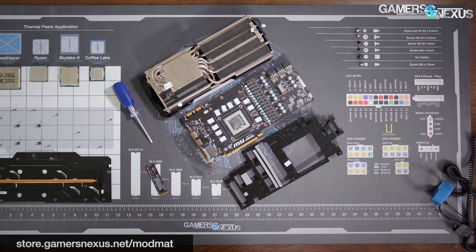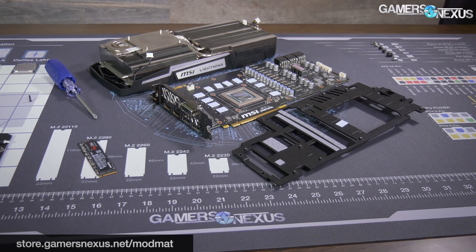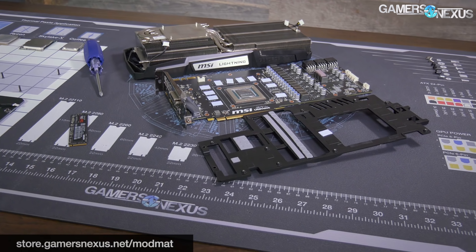Surprisingly decent, which is all it takes to make me happy these days — it's been a year of disappointment in cases, but things are looking up. The H500P Mesh was good, this was better than expected. Hopefully it keeps going that way for the rest of the year. Thank you for watching. Subscribe for more, support us on Patreon at patreon.com/GamersNexus, and check out store.gamersnexus.net for mod mats — they're on back order and will ship within the next two weeks.